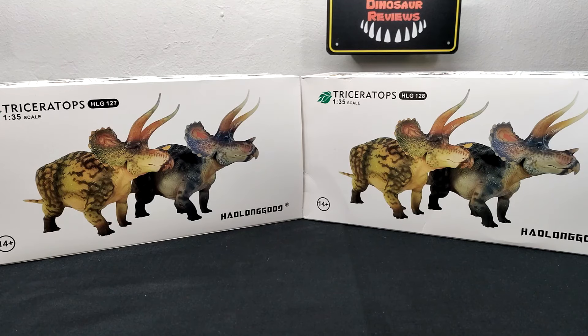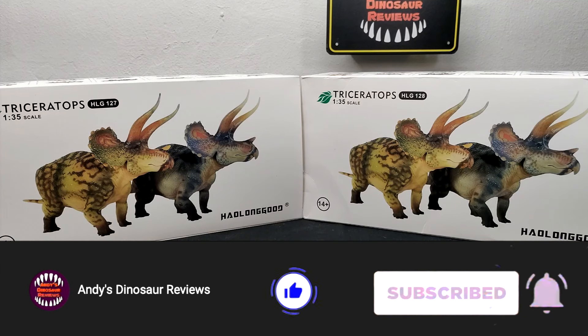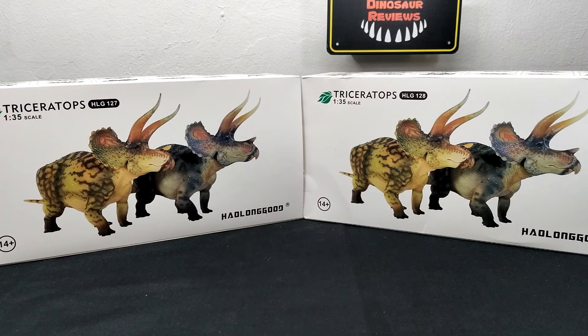Hey guys, welcome back to Andy's Dinosaur Reviews. We've got a brand new HowLongGood release, and this one arrived in such a fast amount of time — I didn't even have a chance to promote it in a news video. It was so unexpected because this wasn't a species I recall being on that big HowLongGood poster. Today we've got the brand new triceratops.